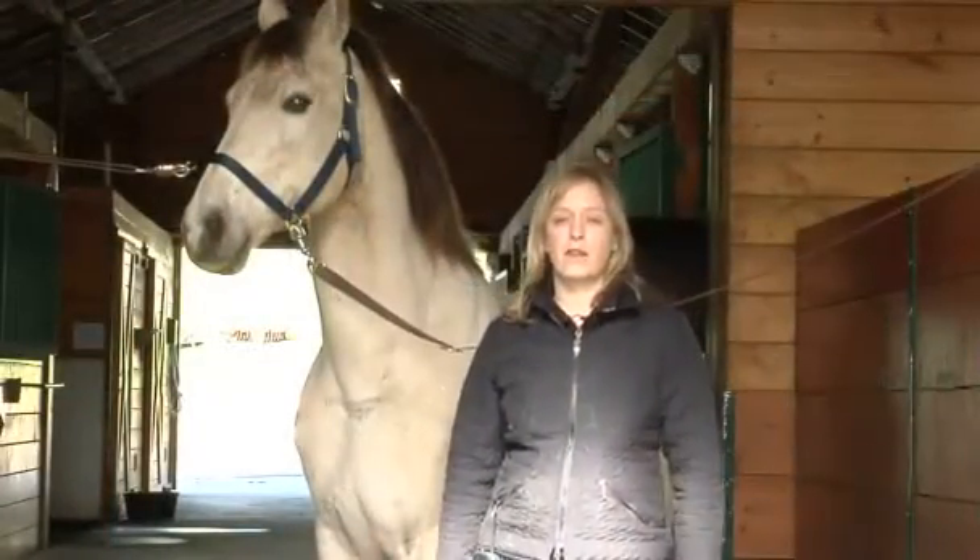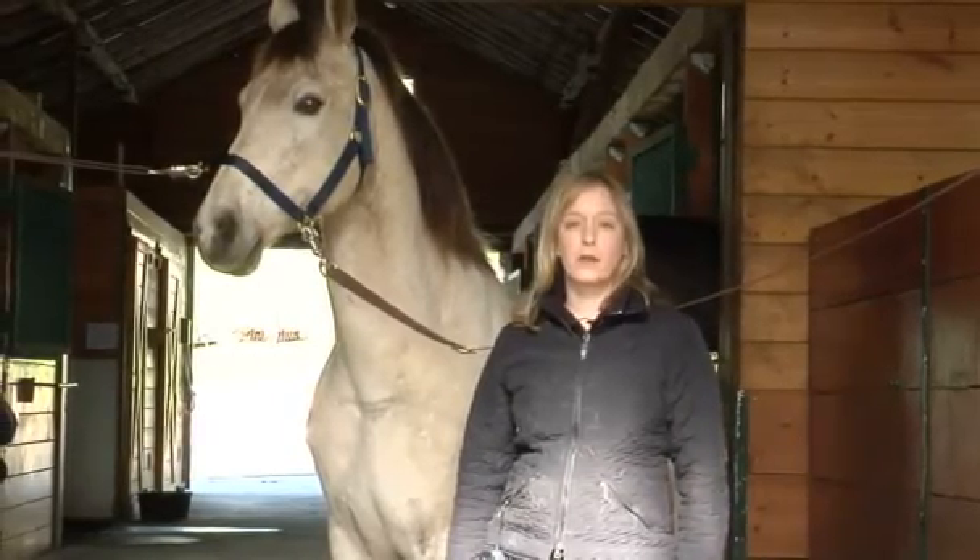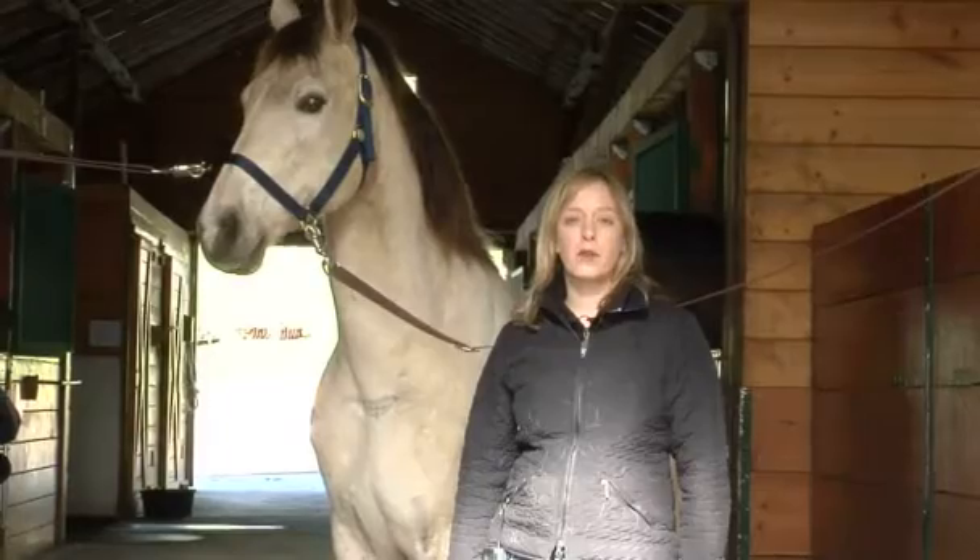I'm Dr. Amanda Pesos, an equine chiropractor. You can find my contact information at www.equinemovement.com.